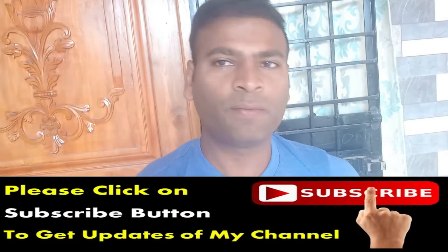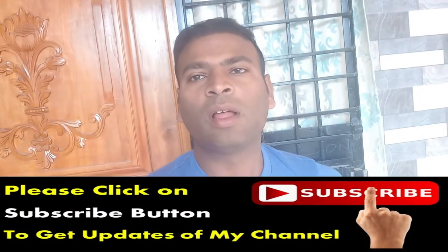Hi friends, welcome to Fact 9 Fitness channel. Please subscribe to my channel to get fitness updates, unboxing, and reviews of supplements. Today in this video I will show you how to check the genuineness of whey protein products.